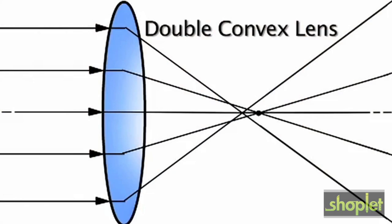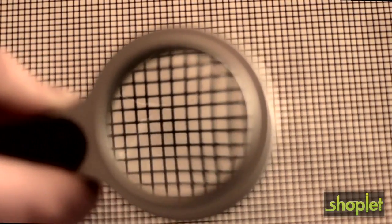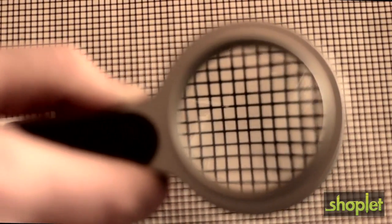Did you know that over 95% of magnifiers contain a double convex lens? Not that it's a bad thing, but you may see some distortion around the outer edges. This is because when the light rays hit the lens, they don't converge at a single focal point.